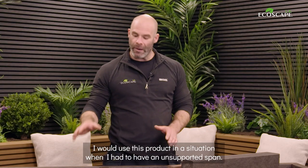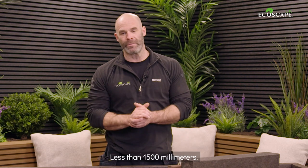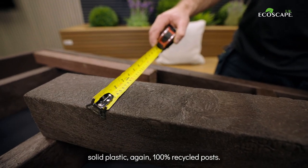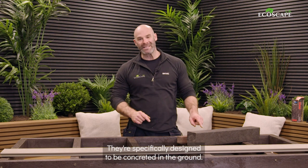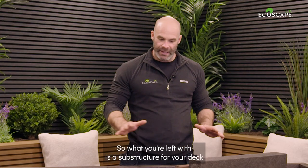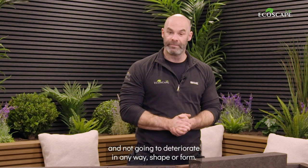I would use this product in a situation where I had an unsupported span of less than 1500 millimeters. In that case, I would support this framework using these 100mm by 100mm solid plastic, again 100% recycled, posts. They're specifically designed to be concreted in the ground and come with a 25-year guarantee even for in-ground contact. What you're left with is a substructure for your deck that is really going to stand the test of time and not going to deteriorate in any way, shape, or form.